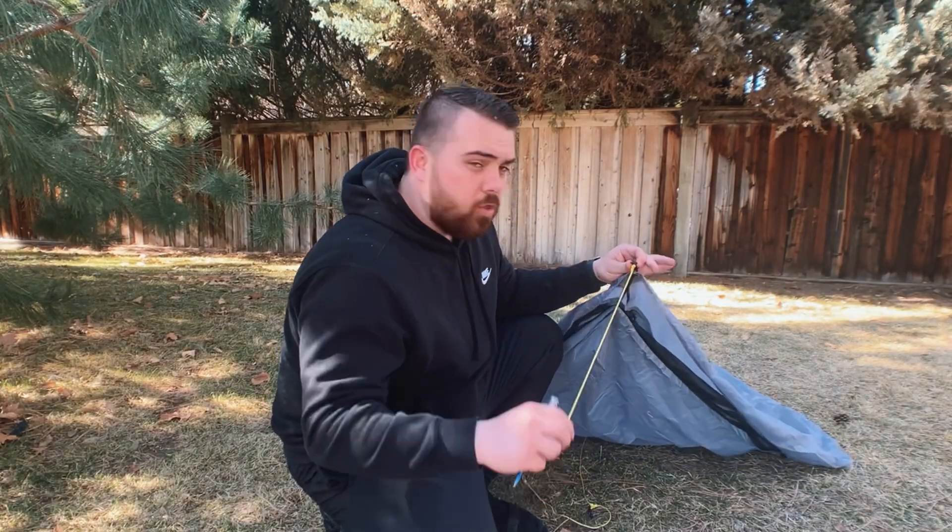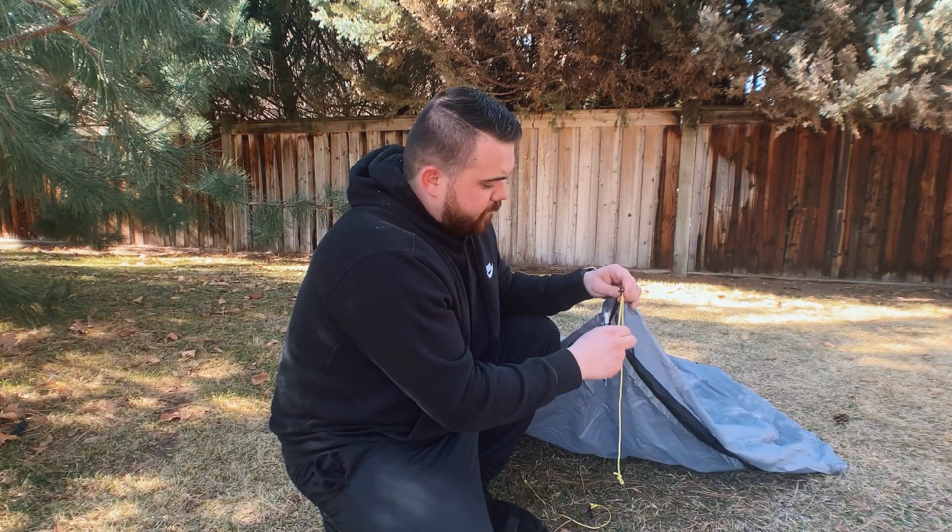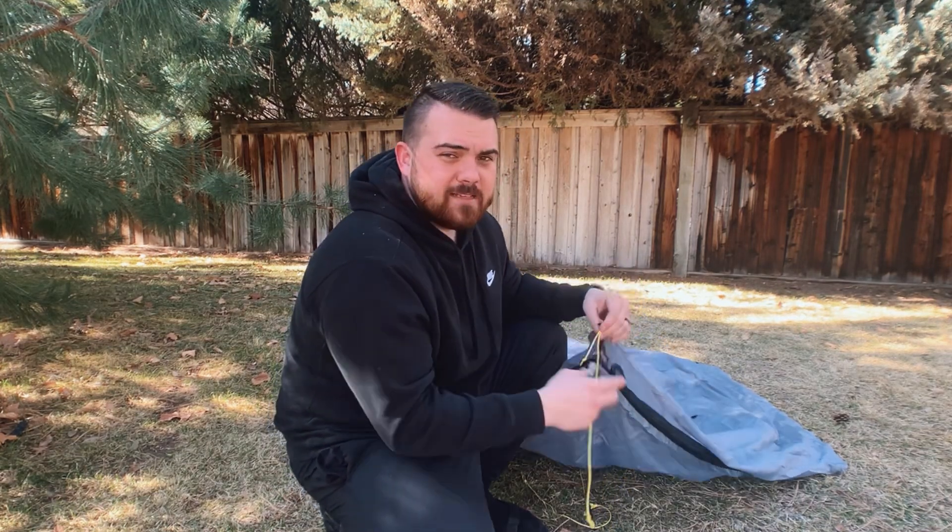The first step is going to be to stake out the back two corners. You're going to have some sort of guy out point on the back of your tent. One tip: leave a few inches on your tightening rope rather than pulling it all the way to the end and staking it out, because then you can't get enough tension on the tiny end of the rope. Give yourself two, three, four inches, and then stake it out.